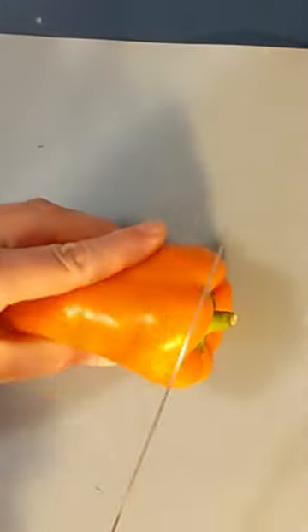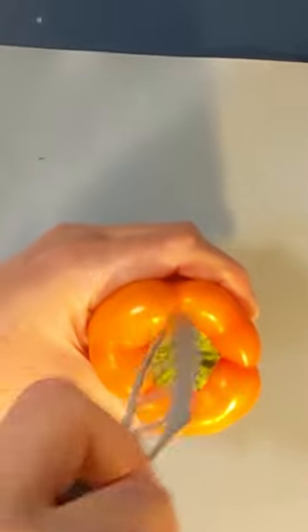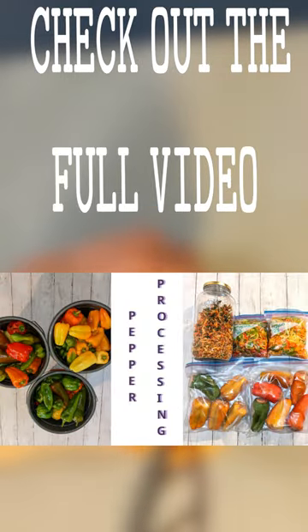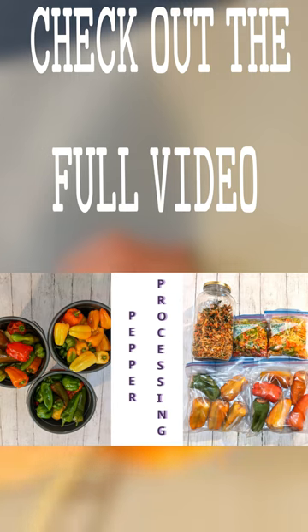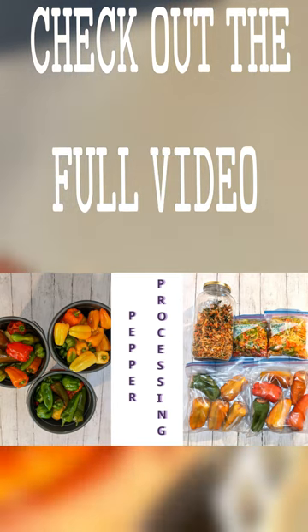I wanted to show you a little trick with cutting the peppers. A lot of people just cut the tops off and you waste that little bit of top, but instead of cutting the tops, if you just go around the stem and cut that, you can pull the stem out with a lot of the seeds and then you don't end up wasting a whole lot of the pepper.